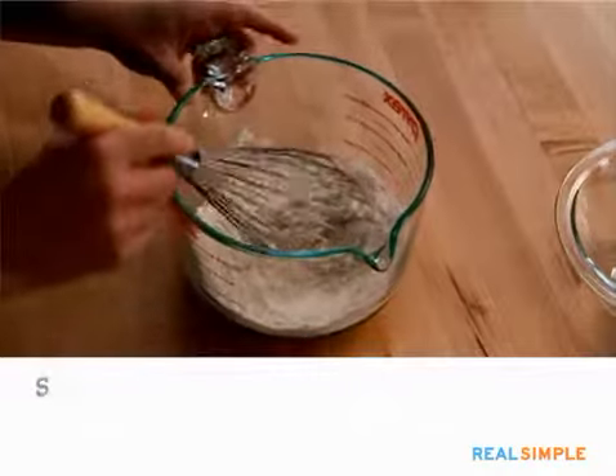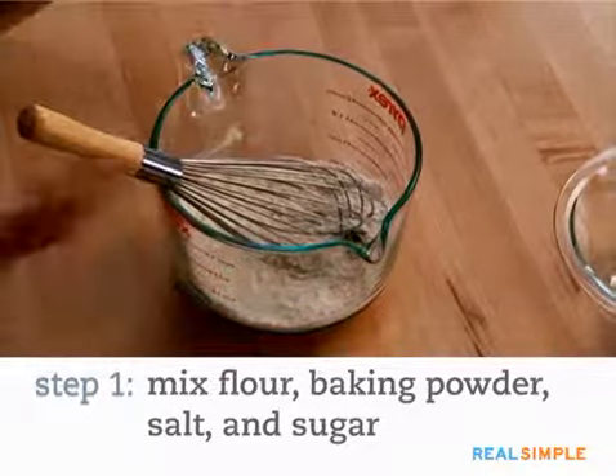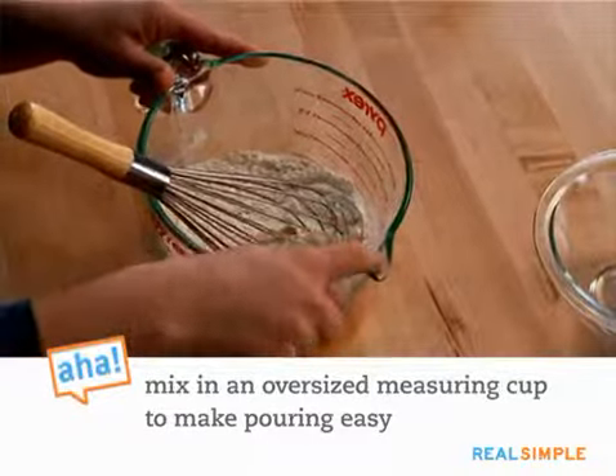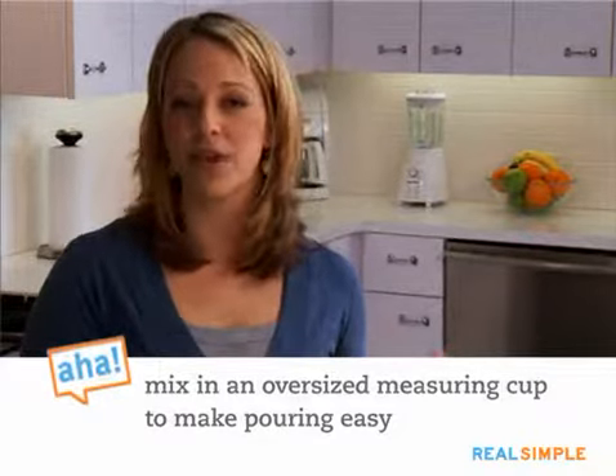Whether you're making pancakes from scratch or from a mix, here are some tips that will help you get these done just right and without any stress at all. The first thing to do is to put your dry ingredients, or if you're using a mix, your mix, in a large bowl. I like to use a glass measuring cup because it has a spout so that when the batter is all mixed up, I can pour it right into the skillet. If you don't have one, don't worry.